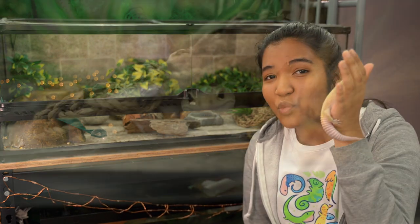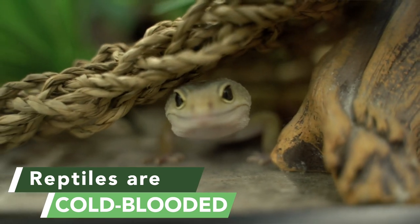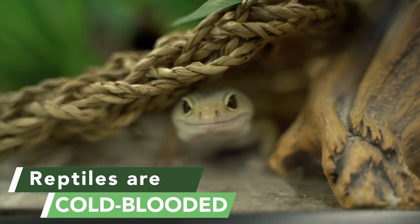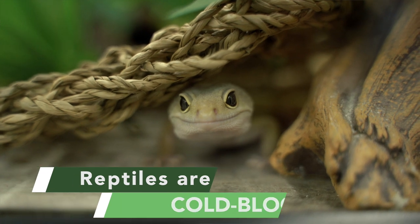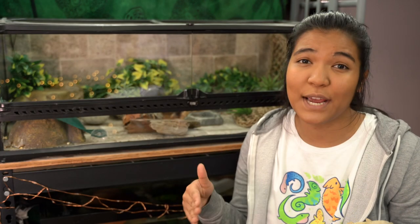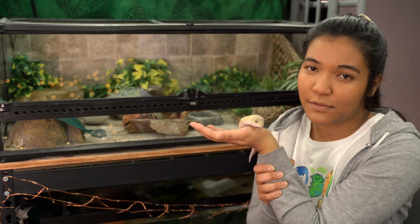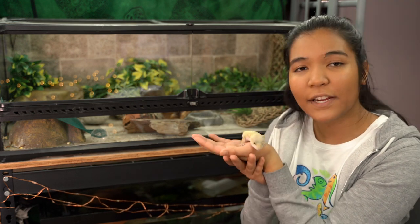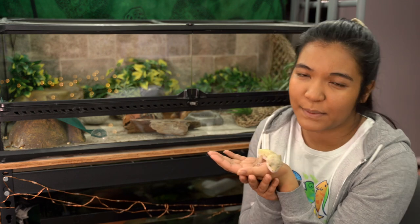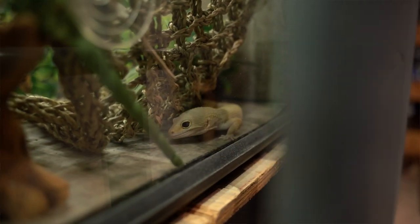First off, let's talk about why you need to heat your leopard gecko's tank. That is because reptiles are cold-blooded — basically their body temperature and also their metabolism is dictated by the temperatures around them. They're not able to stay at a steady 98.6 like us humans, and so because of that temperature is really really important for leopard geckos. Leopard geckos are more of a desert species so they definitely prefer warmer temperatures.